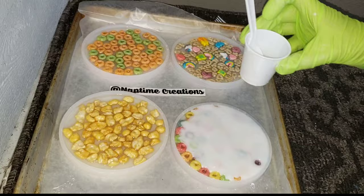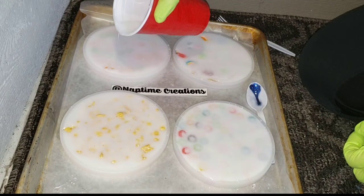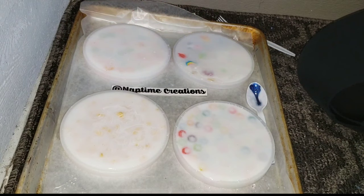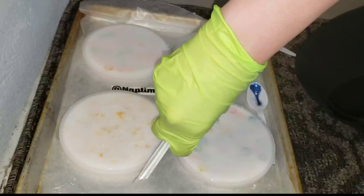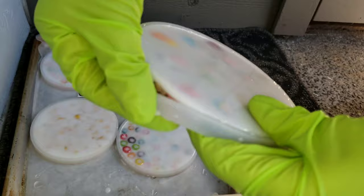I covered them up, let them dry for 24 hours, and here we are — it's the next day. I'm going in with the Lorez Angel White Epoxy Paste. I mixed about a pea-size amount into nine ounces of clear resin, stirred it up really well, and just poured it right on top of the back. I let them sit for a little while, then went in and popped the bubbles with my heat gun on low, covered them up, and let them dry for 24 hours and then we'll be ready to demold them.